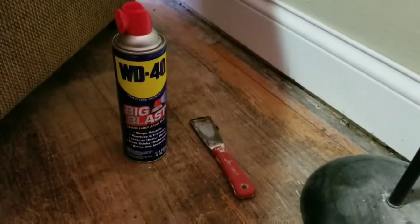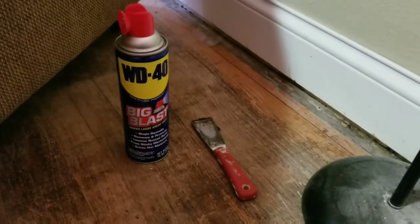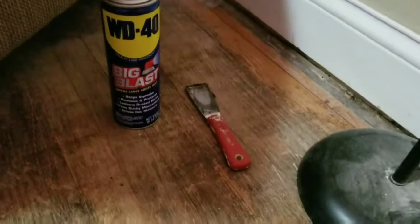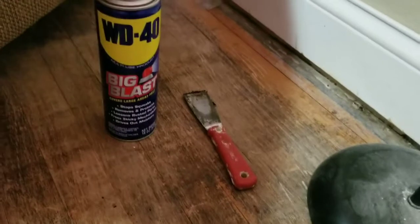It is a continuous project. Hopefully one of these days I'll get the floors sanded down and refinished, but I have got other projects that are ahead of that before we do this flip. Let's dive right on in — how to remove tar paper off of hardwood floors with WD-40 and a one-inch drywall mud tool.